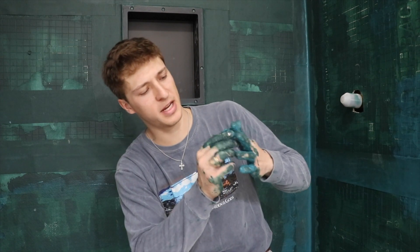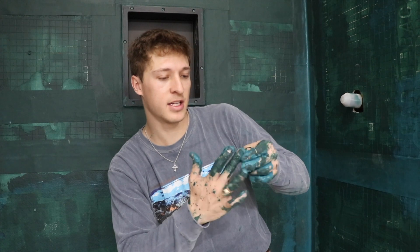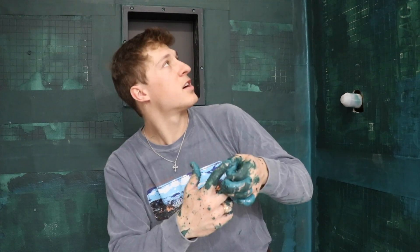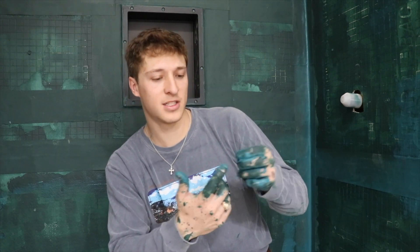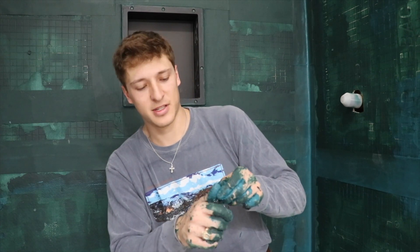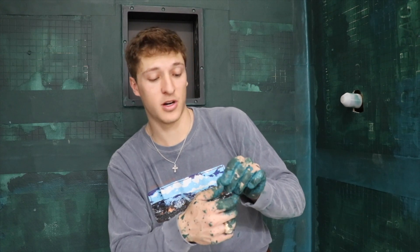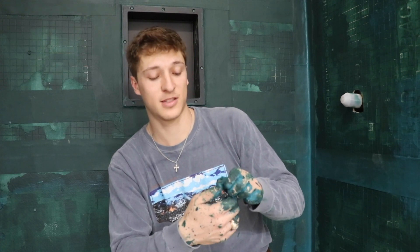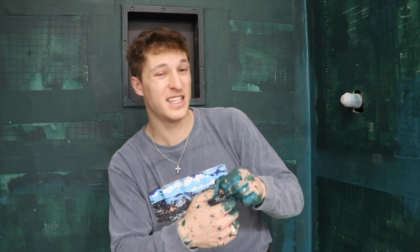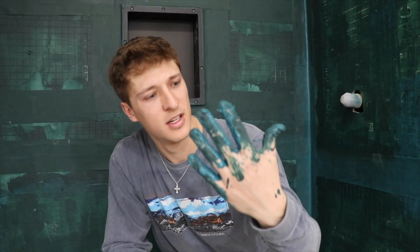I'm just going to pick this goop off my fingers and wait for it to dry so I can get the floors done. Three coats should be enough and then we can start the fun stuff. This is the boring nitty-gritty work. At least on demo day — demo day is super hard but it's fun, it's really fun to tear up concrete. Painting? I hate painting. It's my least favorite thing, and this is painting to an extreme because it's so messy.